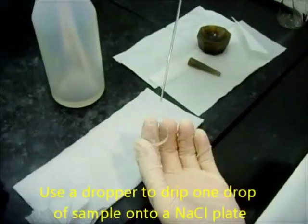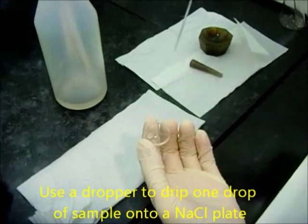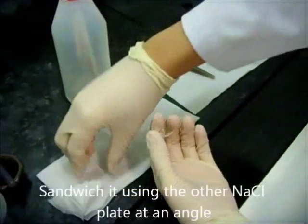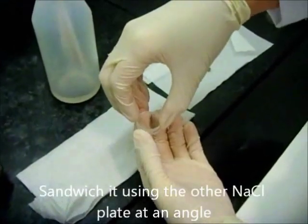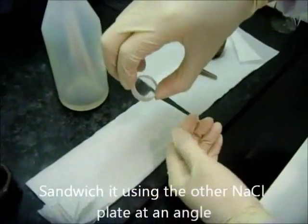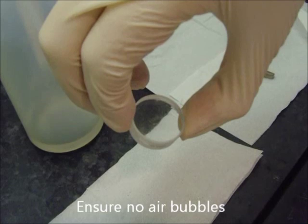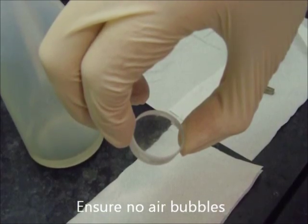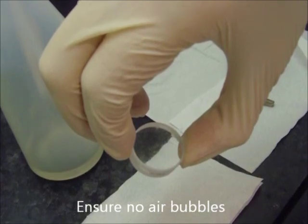Use the dropper to drip one drop of sample onto an NaCl plate, and then sandwich it using the other NaCl plate at an angle, and slowly allow a film to be formed between the two plates. It is very important that there should be no bubbles in between your sandwich — if not, gases such as CO2 or water vapour will show peaks in your spectrum.